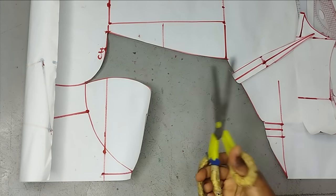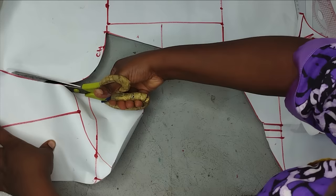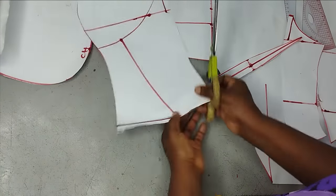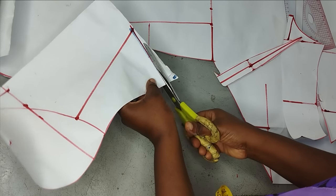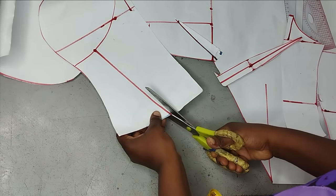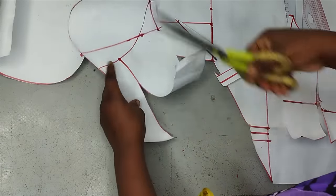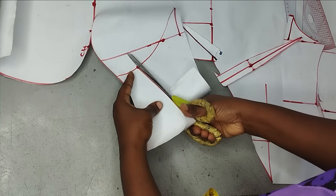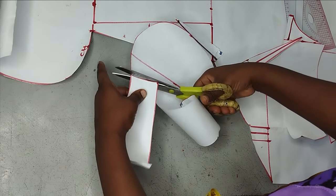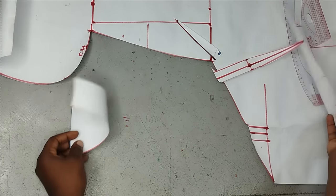The next thing to cut is my yoke. I'll follow what I have — you don't need the cup area because it's going to be replaced with your ready-made bra cup. So I'm just going to cut out my yoke and leave the rest. The yoke is quite small, so it's very important to label it so you don't get it mixed up. This is my yoke and this is my main bodice.